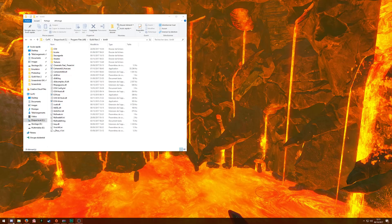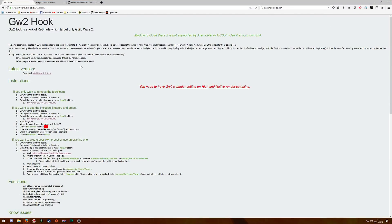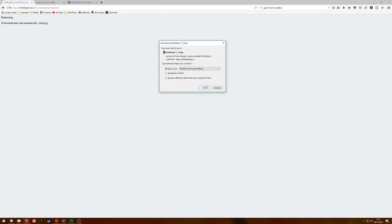First of all, you have to download the 3 different addons. I'll put the links in the description — you just have to download the files on each website. So first, I'll download Guild Wars 2 Hook.